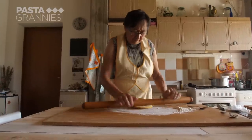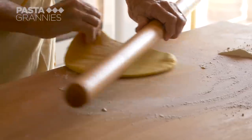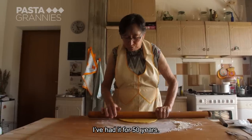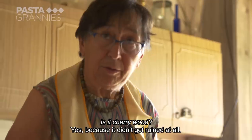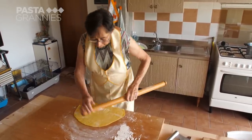Luciana turns her sfoglia frequently to ensure it's an even thickness. Luciana's rolling pin came with the house when she bought it over 50 years ago — 52 years old. Keeping the pasta draped over the edge of the board helps to anchor and stretch it.